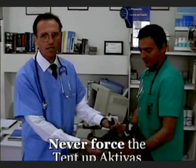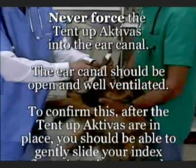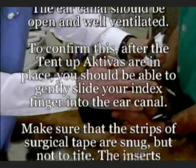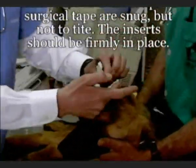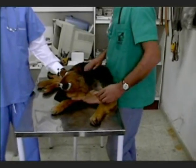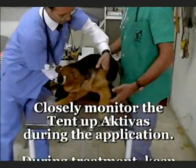It is extremely important to check and make sure that the ear canal is not blocked. To check this, just gently stick your finger into the ear canal. Also check the strips of surgical tape and make sure that they are not too tight. Our dog is all ready now and you can see he is quite relaxed.